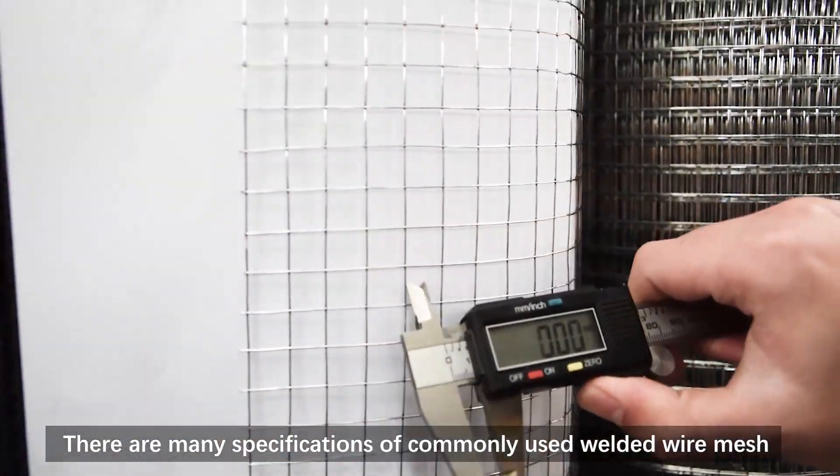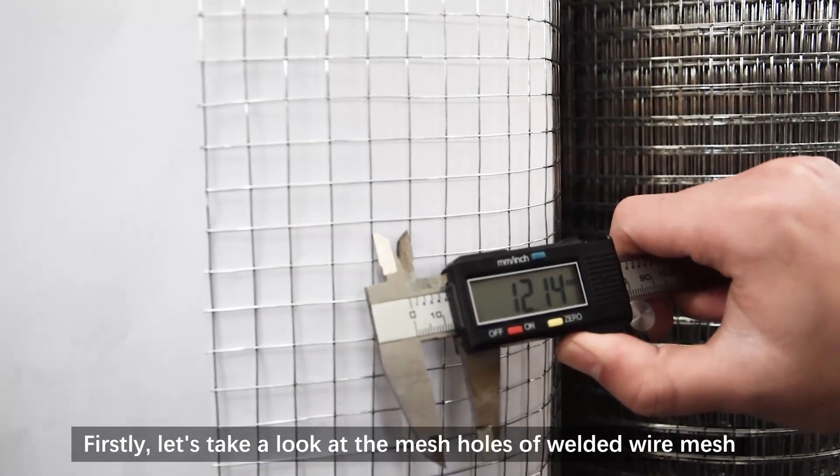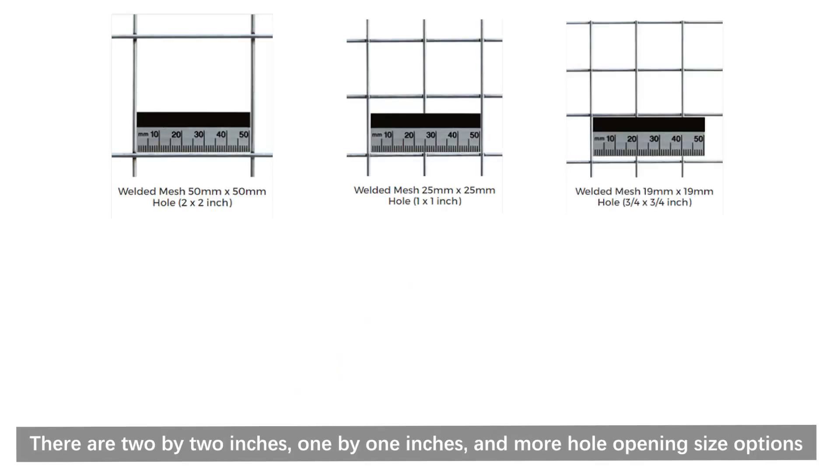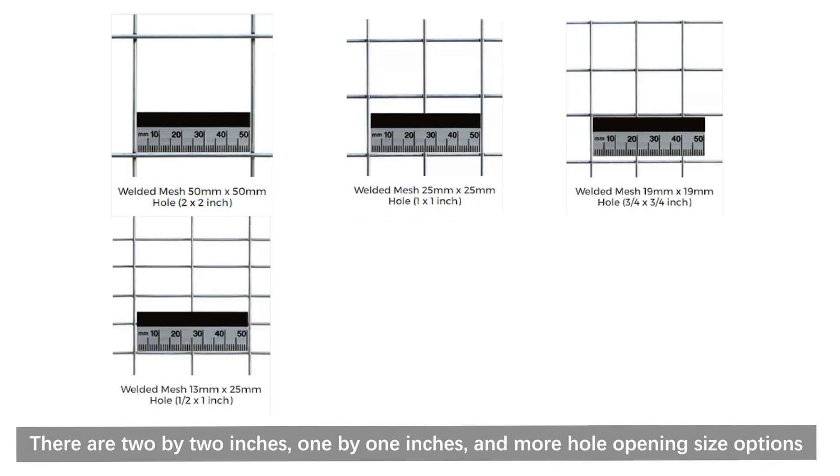There are many specifications of commonly used welded wire mesh. First, let's take a look at the mesh holes. There are 2 by 2 inches, 1 by 1 inches, and more hole opening size options.